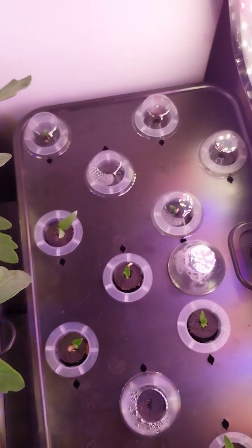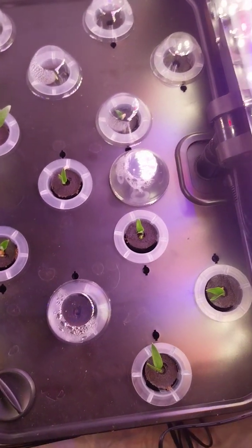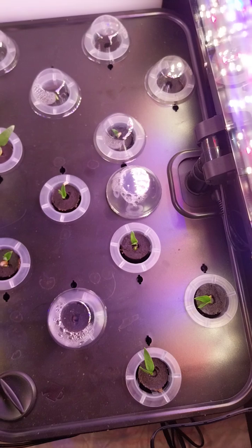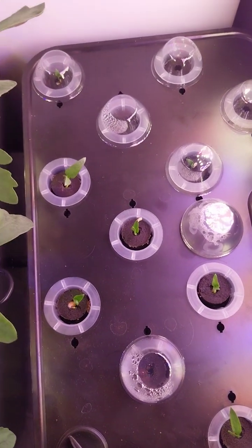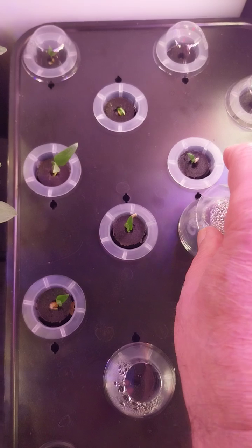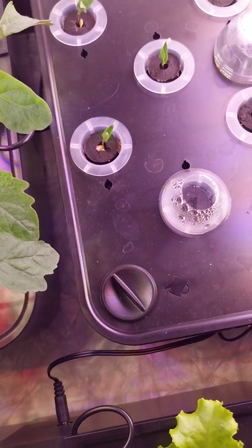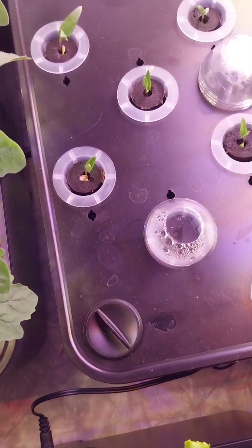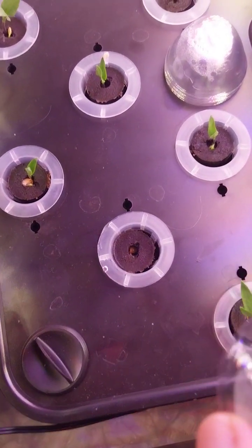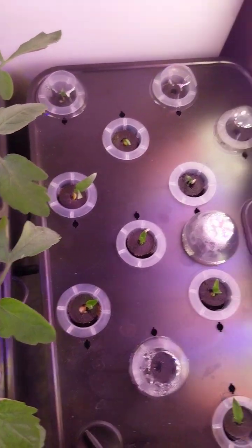The green peppers took a long time to sprout, but as you can see they're coming up. They're all between two and four leaves. Some of them are still a bit small but they're coming. We still got three that haven't come up yet — I'm not sure if this one's going to live or not. The other two haven't come out yet.